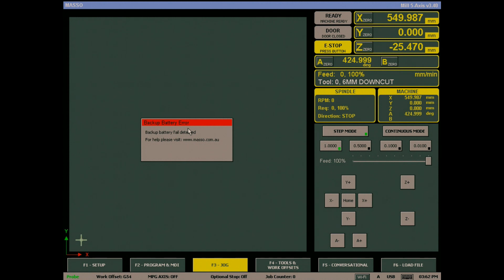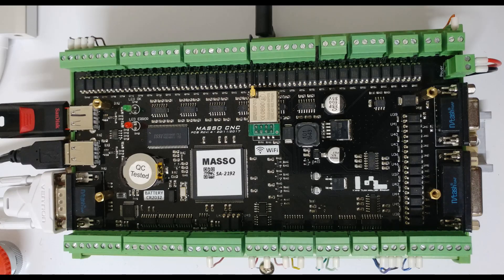In this video we will discuss the battery backup error alarm, what it means, and how to clear it. It is important to note that the backup battery is required for MASO to function properly and must be installed in the unit before use.